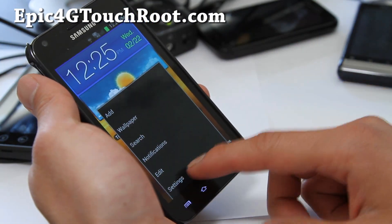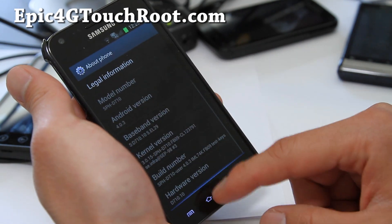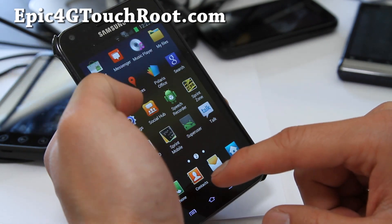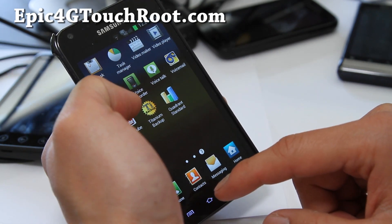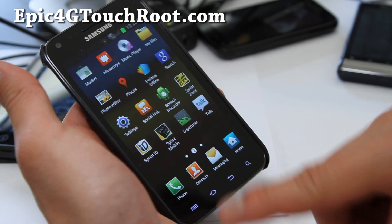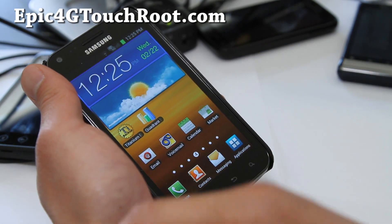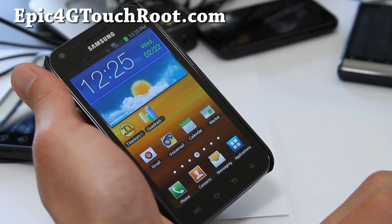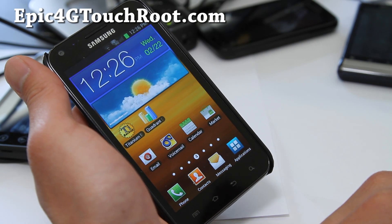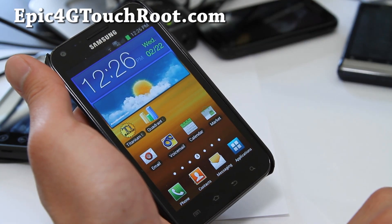So I have ICS. This is awesome. Get your ICS on — you should have no more complaints that ICS is not here. Just leaked ICS. Check it out and don't forget to hit that like button and don't forget to subscribe to our email list at epic4gtouchroot.com. We alert you once a week on the ROM reviews and stuff like this.